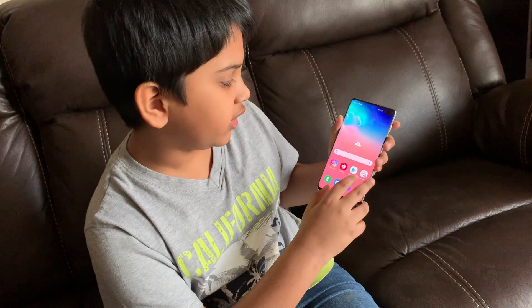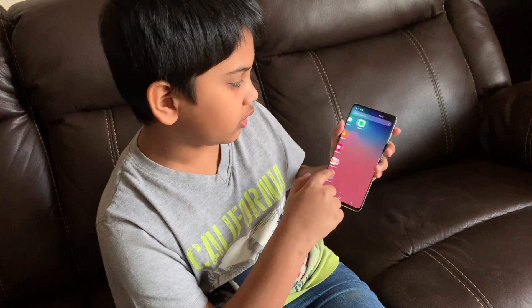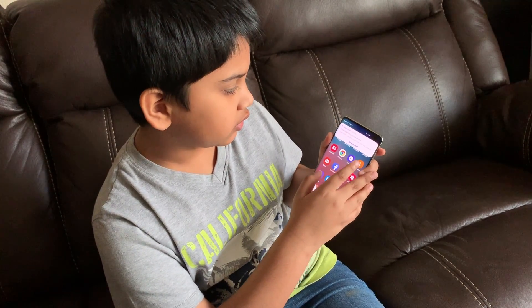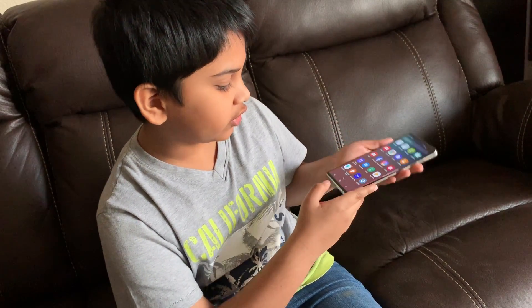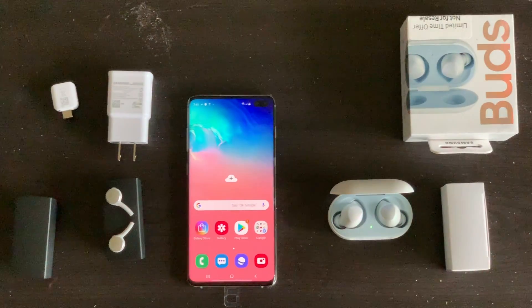This is like the default wallpaper. And yeah, that's the phone guys. These are all of the stuff, and the phone's pretty cool.